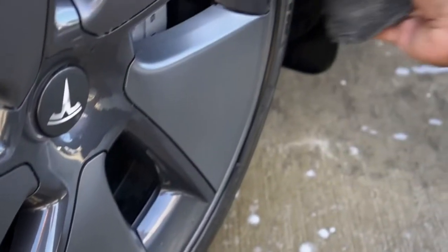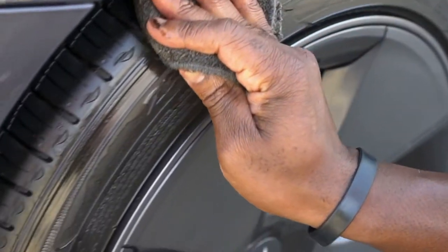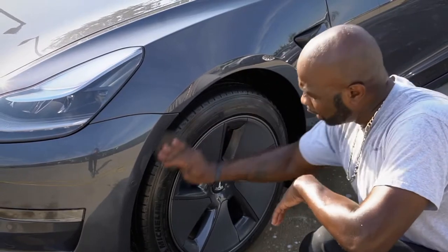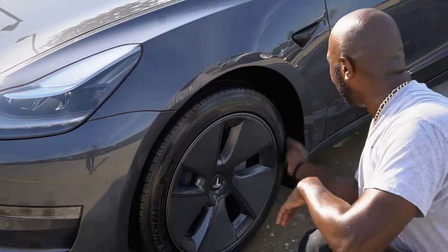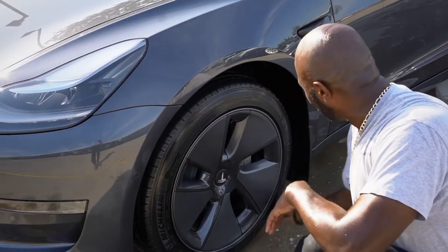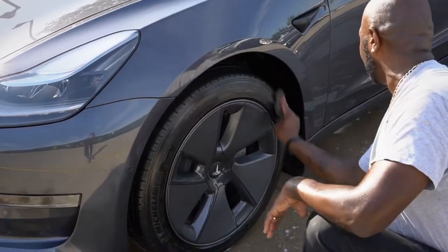This stuff works wonders on tires. I apply it and let it sit — I tell customers to let it sit three to five minutes after I apply it so you get that full lasting shine. When it rains, it still lasts about a week or so, so you don't have to worry about reapplying because it's not water-based — it's petroleum gel-based. It works great and I put it on all my vehicles.